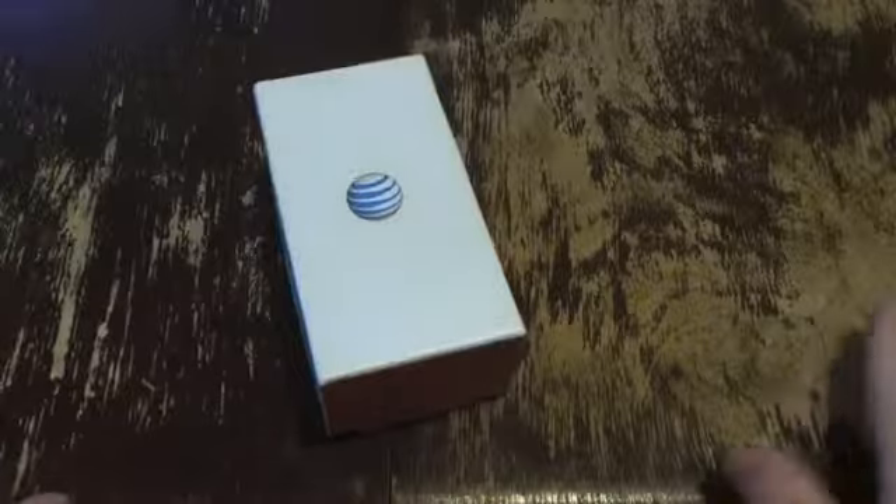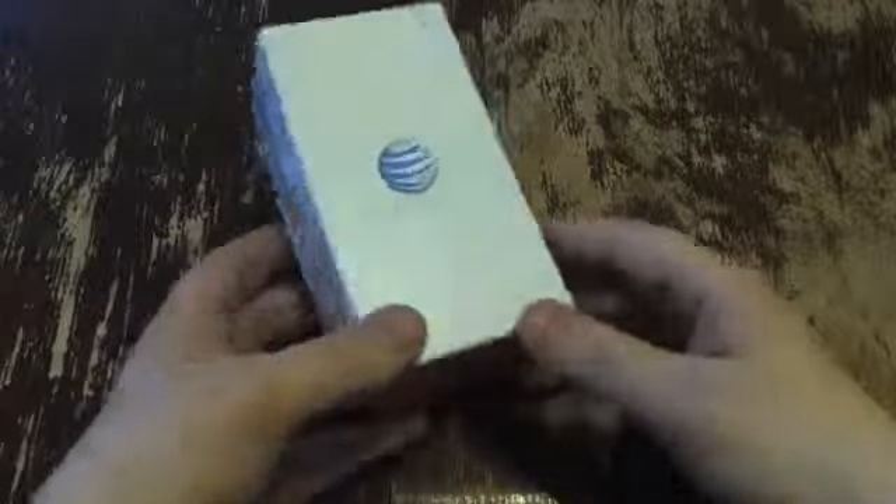What's up everyone, this is Todd Hazelton from Techno Buffalo. Today we are unboxing the BlackBerry Z10 on AT&T.